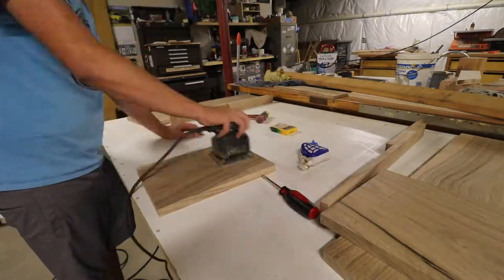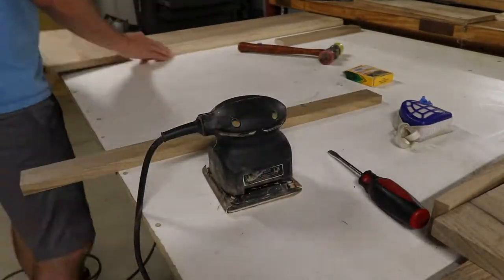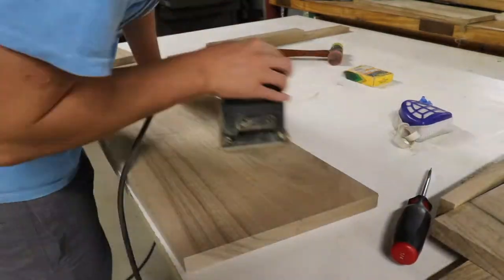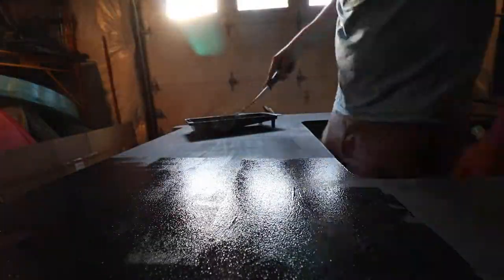I then move on to some rough sanding to get rid of any blade marks on any of the pieces of lumber. However, this will not be the finished sanding as I still have a bunch of work to do on each of the pieces. Here is the second coat of paint on the plywood sections.